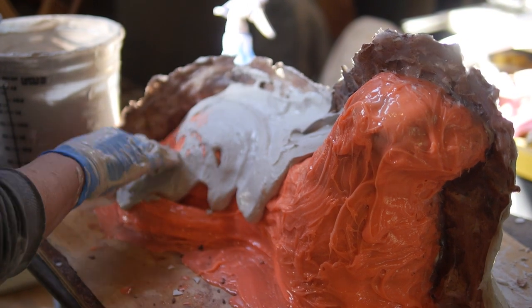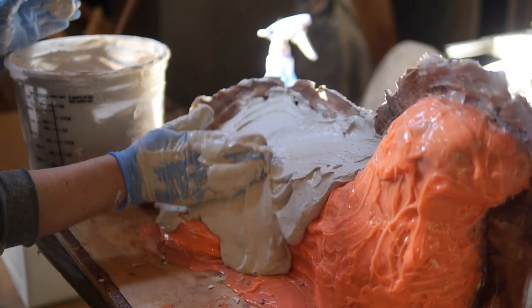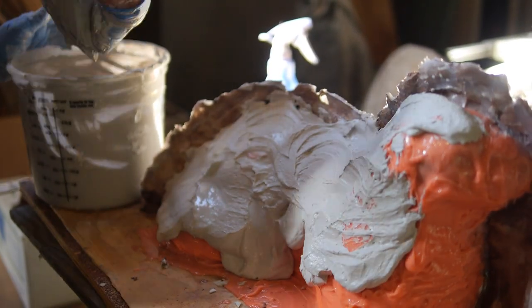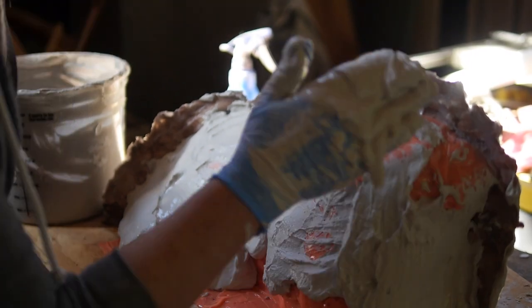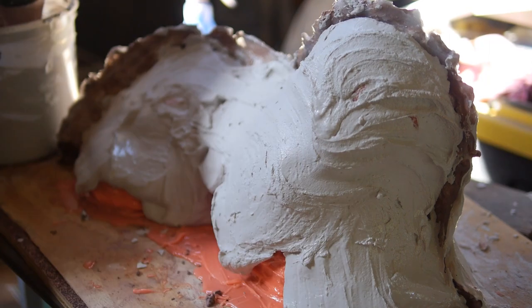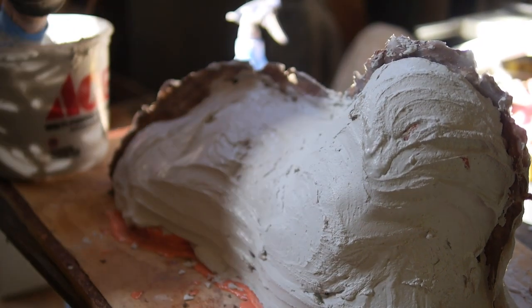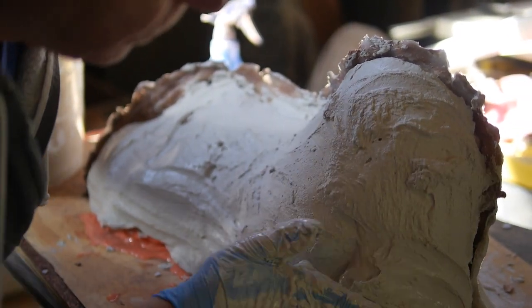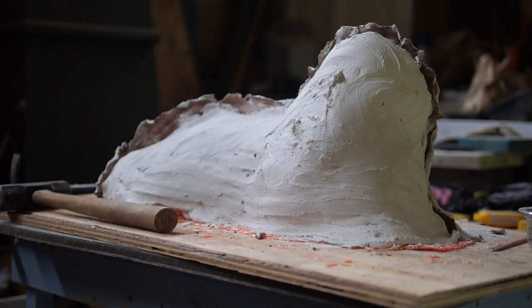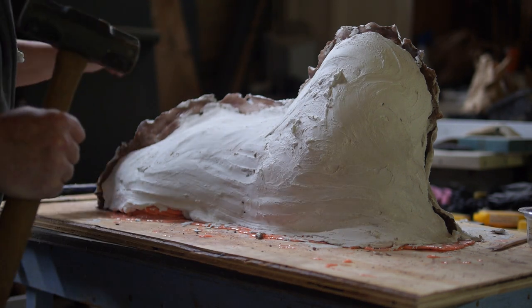Now we're going to do exactly what we did on the other side, being sure not to lap over the top margin with your plaster — you don't want to bind it in there. Again, about two inches thick to make sure it's a durable mold. At this stage, you want to wait overnight, because the plaster gets stronger when it sits. You don't want to break the mold when you're unmolding it. Make sure you have full strength plaster by leaving it overnight before you unmold it. Even though you'll be really eager to see it, be patient.